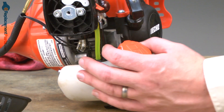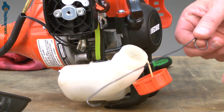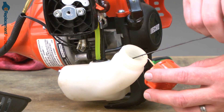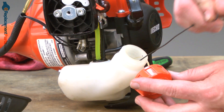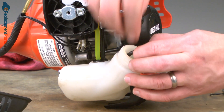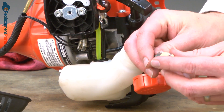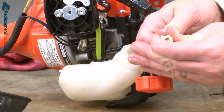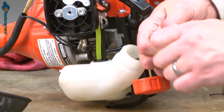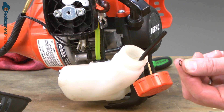We'll begin by removing the fuel filter. I'll take off the gas cap, and here I have a piece of wire that I've bent to a hook. I'll use that to fish the fuel line out of the tank. Now I can pull the fuel filter away from the fuel line. I'll be sure to remove the ring clamp that's on the line as well.